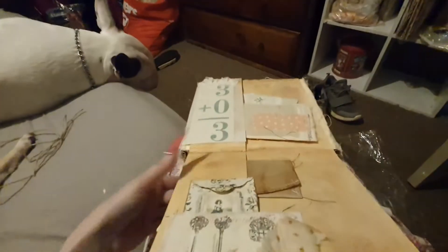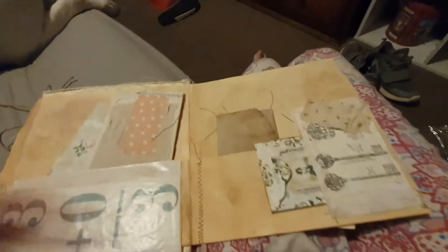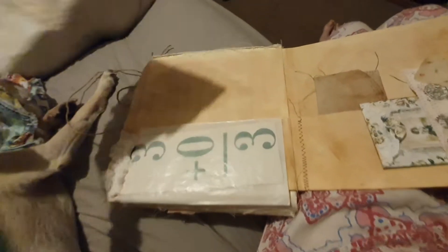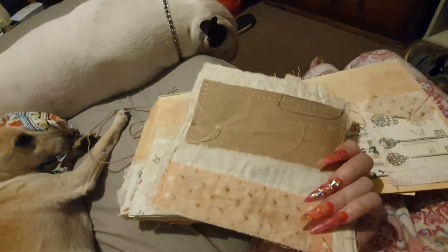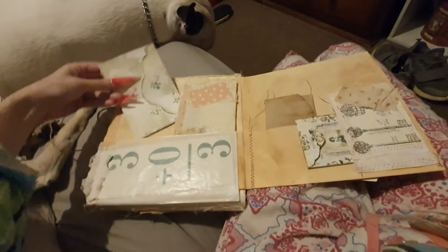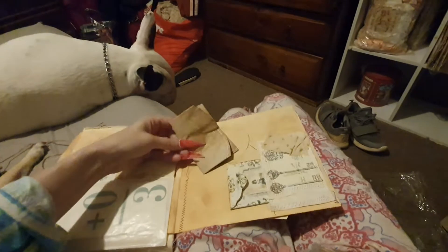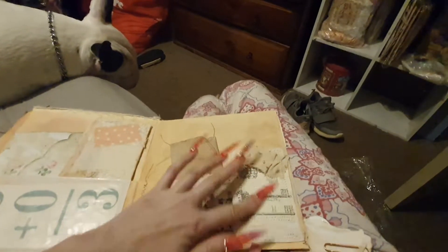It doesn't have to be exactly like this, I'm just giving you a rough idea. Then you turn it to the other side and she's got a flip going down, so here you can see the file folder — the clip fell off but there we go. There's the file folder here — you can see it better here. That's cute, isn't it? It's like a little fabric envelope she made — from a coffee filter or something.